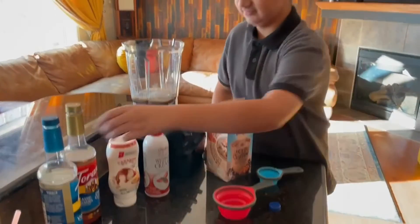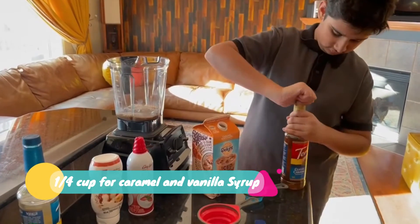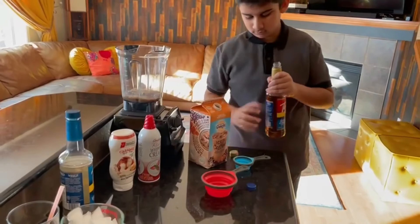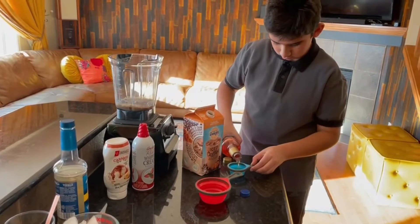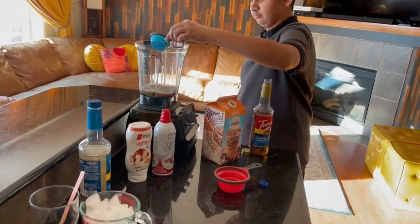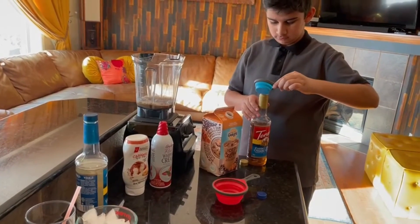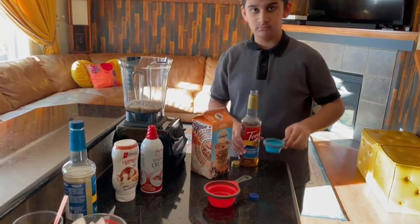The next thing we're going to do is take a one-fourth cup and put in a bit of the liquid caramel and a bit of the liquid vanilla. You won't see me put the liquid vanilla in because I forgot to, so I did it without recording. But yes, you do have to put it in — half the cup filled with liquid caramel and half with liquid vanilla.